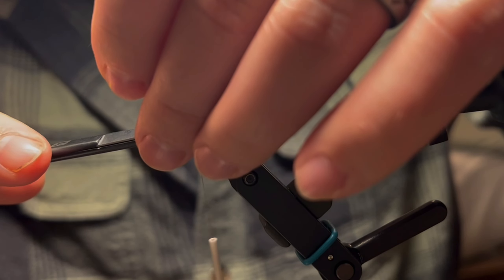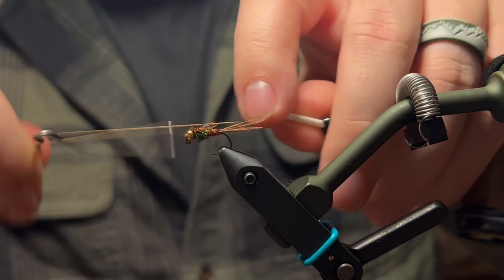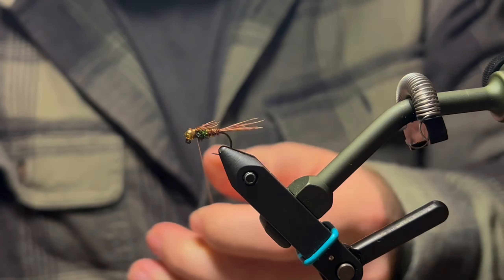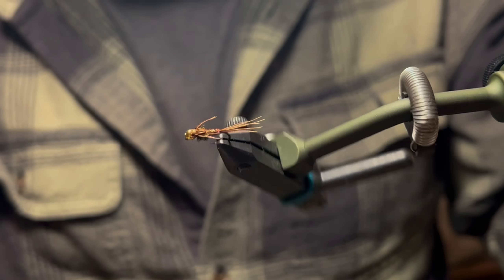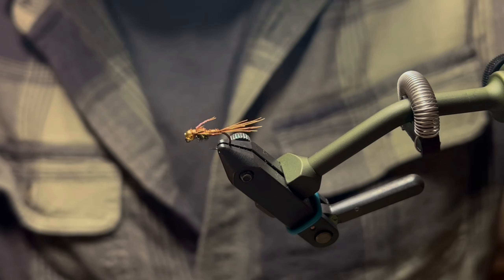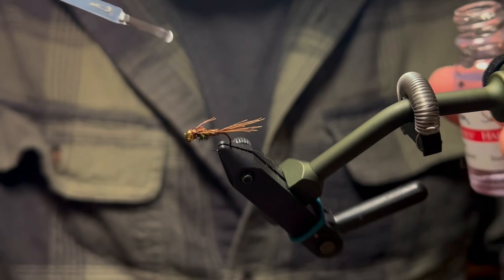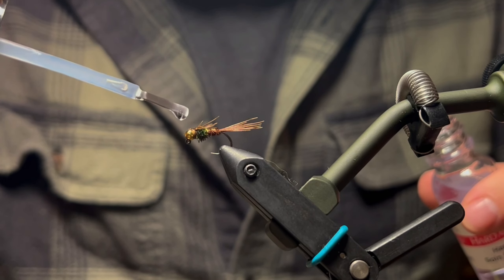Cut the excess off close. Now we're going to come in with our whip finish tool and do a four or five turn whip finish, then trim that off close. There you have it — the pheasant tail nymph on a jig hook. I'm going to come in with some Sally Hansen Hard as Nails as head cement, just a little bit on the wing case and on those thread wraps to give us a little bit more durability.